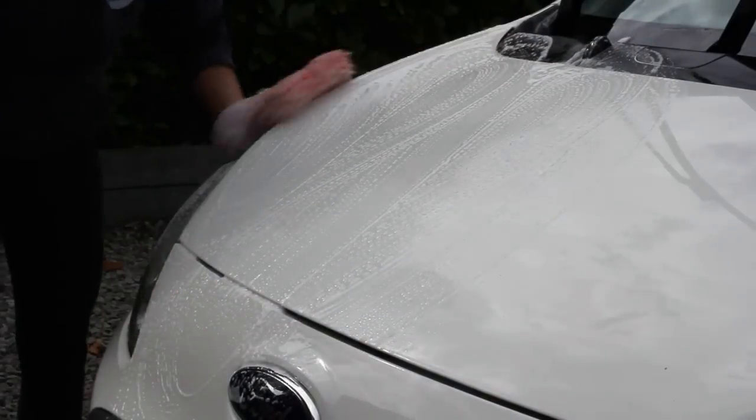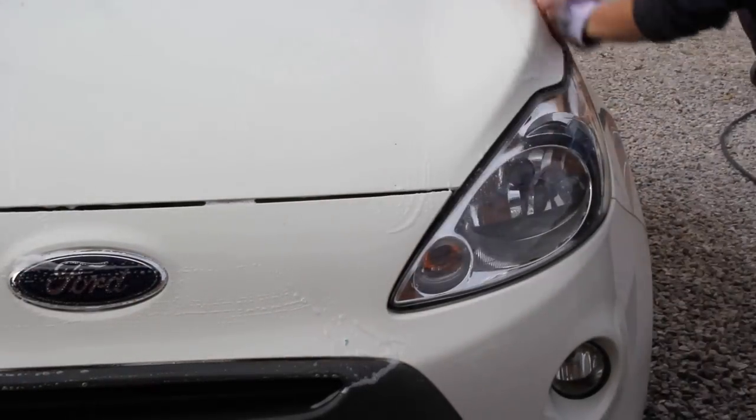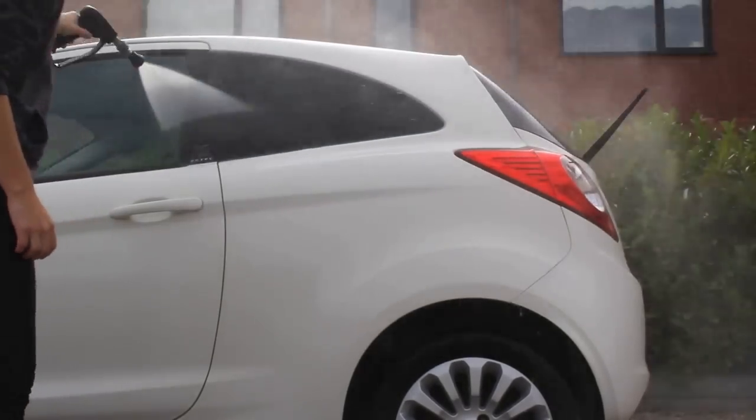After I'd clayed the vehicle I did give it another once over with the mitt and that ADBL Tangy shampoo used previously, just to remove any contaminants that might have been lifted but not collected by the clay bar. Then I rinsed off the car and dried it as normal.